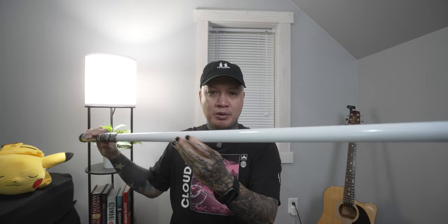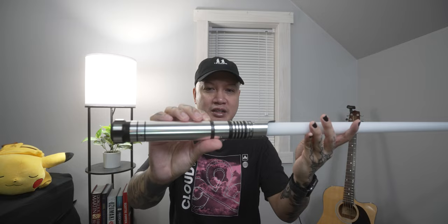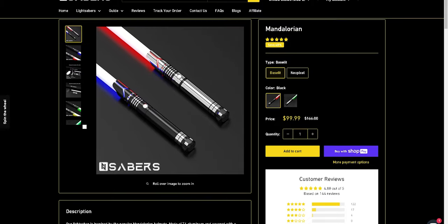You can get one on the website in black, which I do recommend. There's a lot of cool lightsabers on their website. Why I think this is the best lightsaber for beginners is the price point is fairly low. This is the neo pixel version which comes in at two hundred dollars. The base lit one comes in at ninety-nine dollars.